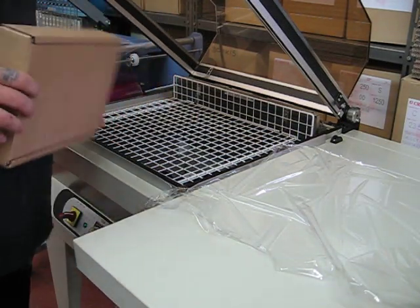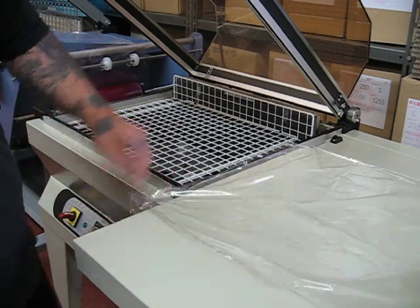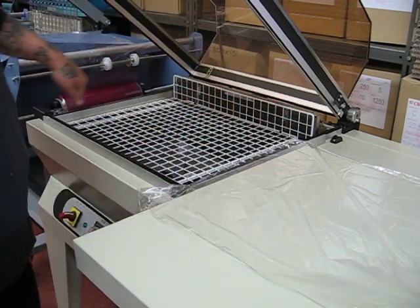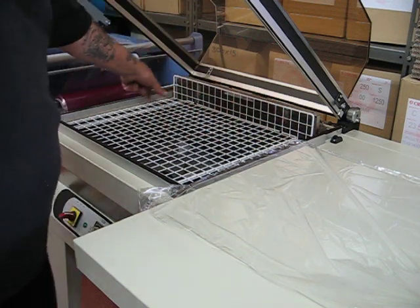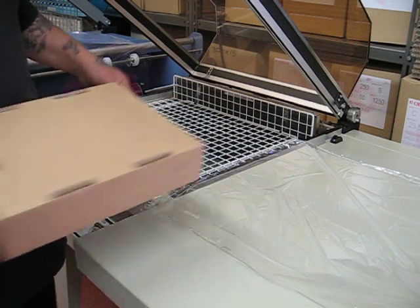Here we have a Minipack EP55 shrink wrap machine with a maximum seal area of 540 by 410. That's the maximum size, which you wouldn't want to block with any pack as it would restrict the air circulation, so you always need to leave a little bit of room around the pack. But for demonstration purposes we're using